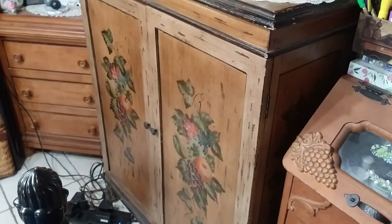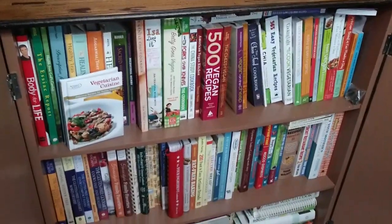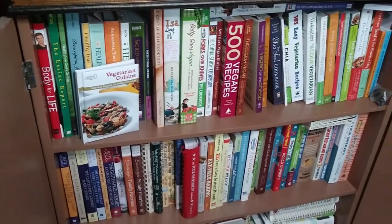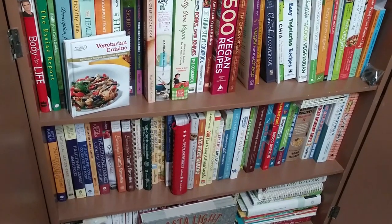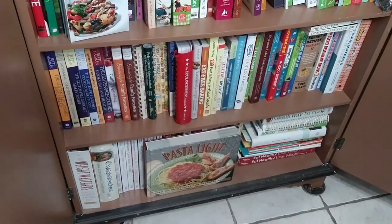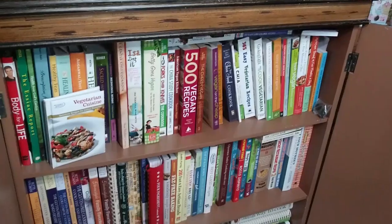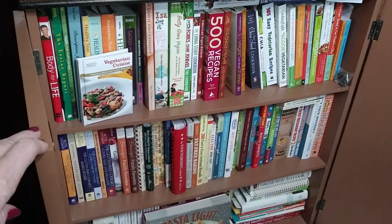This cabinet is dedicated to all my cookbooks and believe it or not I've purged it a couple of times, getting rid of meat-based cookbooks and keeping vegan and vegetarian ones. There's healing teas, making breads, all kinds of different cookbooks. I really enjoy having cookbooks — reading them is entertainment for me. I very rarely follow a recipe exactly but I get a lot of ideas that I mix and match to do my own thing.